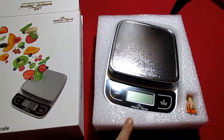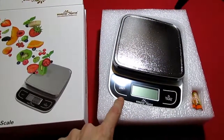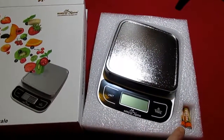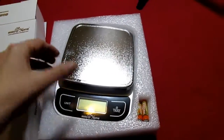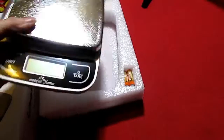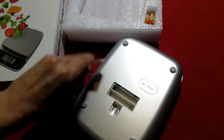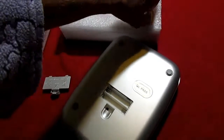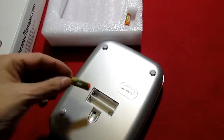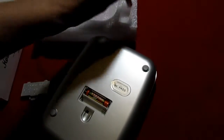I wanted to show you — for under 11 bucks, this thing is $10.50 and it comes with the batteries. Things these days don't come with batteries, and most of the time things that aren't that expensive don't come with batteries, so it was nice seeing something that does.